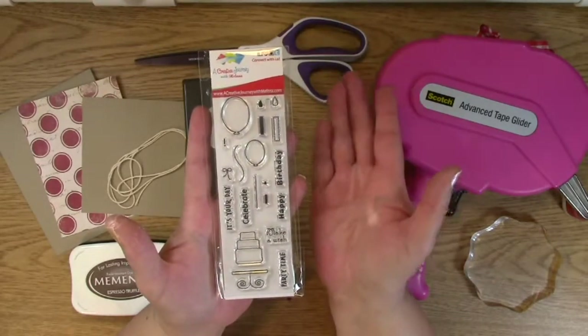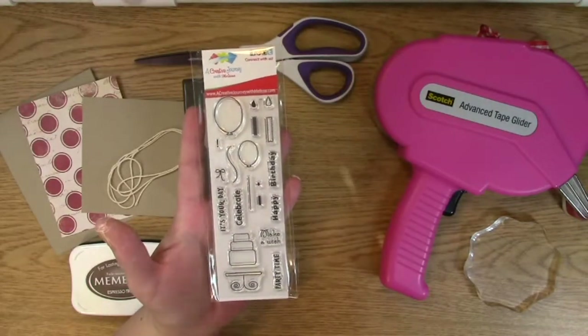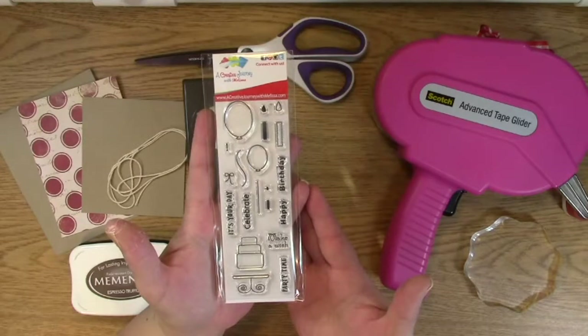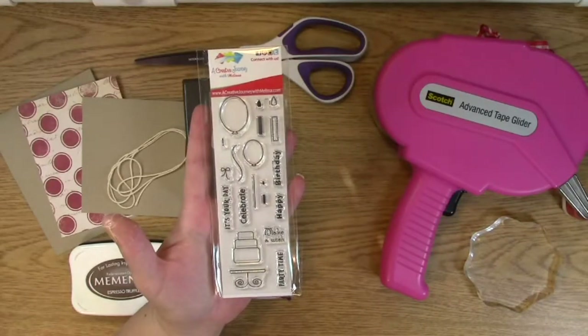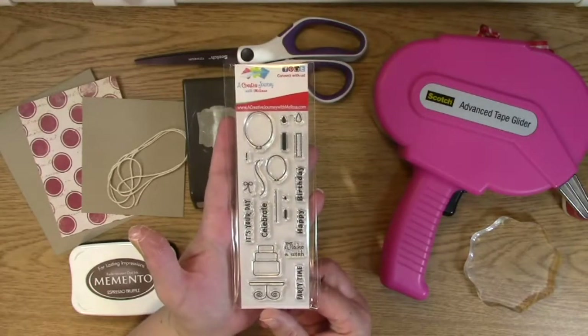'Celebrate' could be for a new baby, could be for a job promotion, could be for a move, whatever it is. You have a cake, it could be for an anniversary. There's a whole bunch of different really great things you can do with this set. You can use it for a birthday and for a masculine card today, but it has other uses too. You can use the candles for Hanukkah if you wish. I'm trying to make stamp sets that are versatile so you can use them for a number of different reasons.